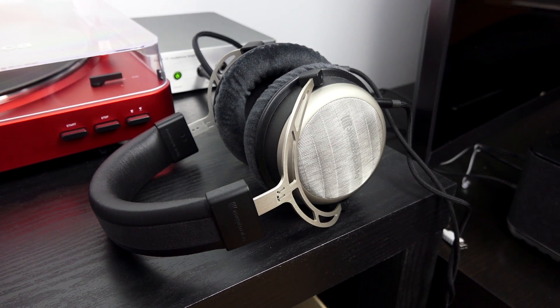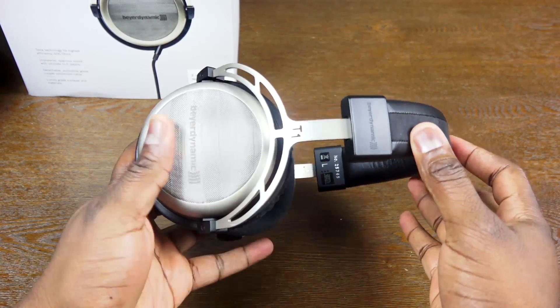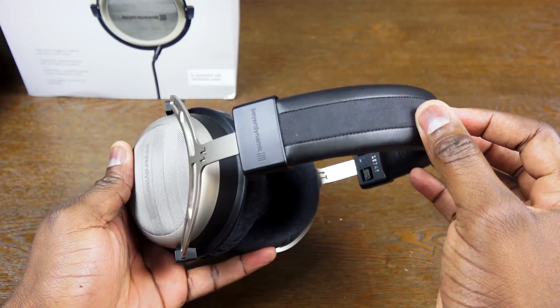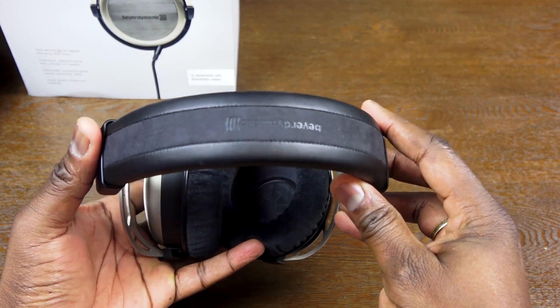First off, what you have here are headphones that come with a five-year warranty, so you're getting good warranty coverage. You've got high quality materials on these headphones — really solid, soft and supple feel all together. You've got premium leather on the very top.